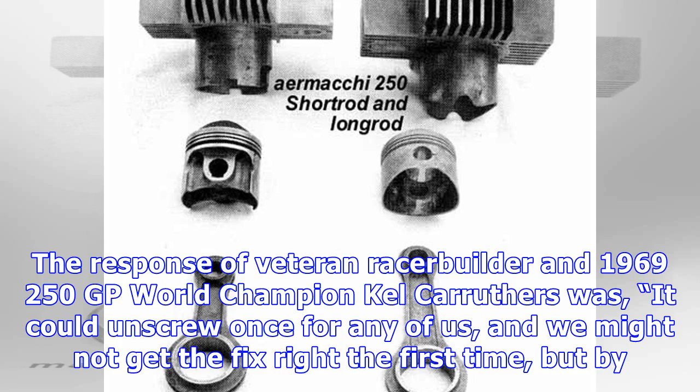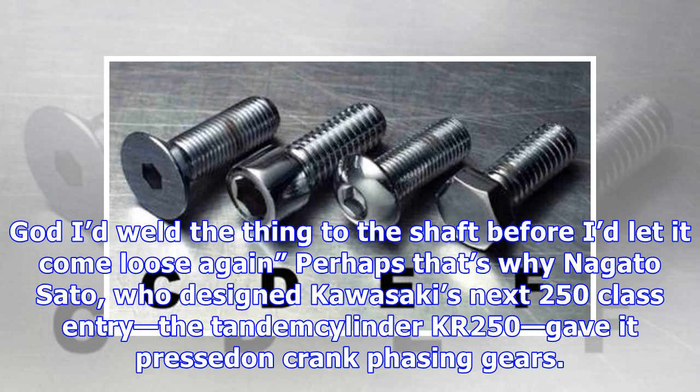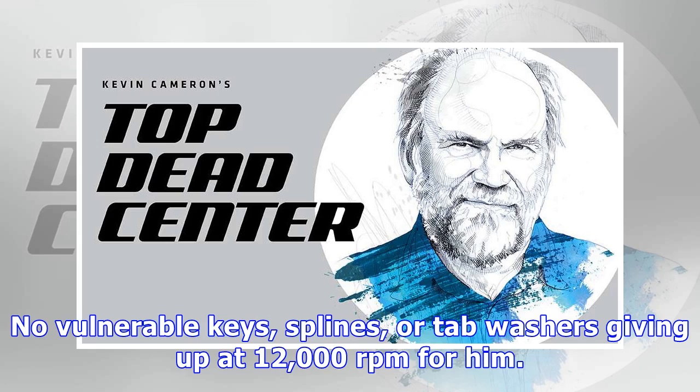The next try was a thicker washer. The response from veteran racer, builder, and 1969 250 GP world champion Kel Carruthers was: 'It could unscrew once for any of us, and we might not get the fix right the first time, but by God I'd weld the thing to the shaft before I'd let it come loose again.' Perhaps that's why Nagato Sato, who designed Kawasaki's next 250 class entry, the tandem-cylinder KR250, gave it press-on crank phasing gears — no vulnerable keys, splines, or tab washers giving up at 12,000 RPM.